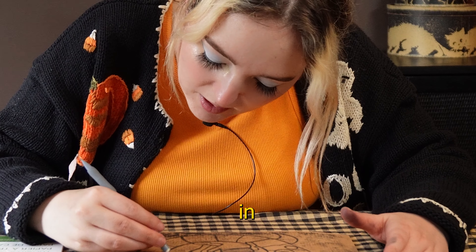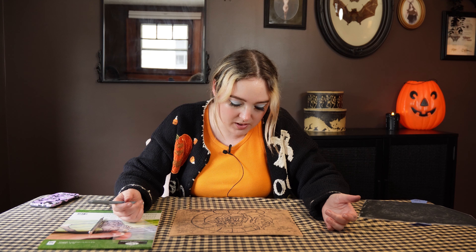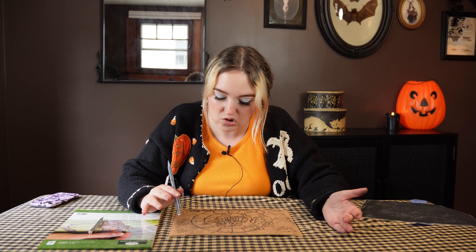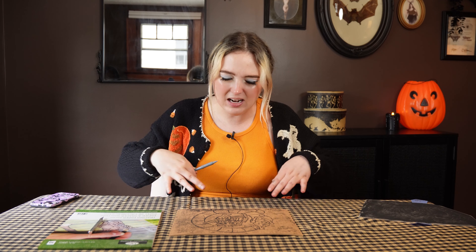Yes, you can erase charcoal with a regular eraser. I'm going to go over this with my eraser and clean up some of the lines, and then go over it again with a pencil. We don't want any permanent lines on this thing — we just want a nice clear view of what we need to carve out. I'll clean up all the mess around the border so we don't have anything getting in the way.